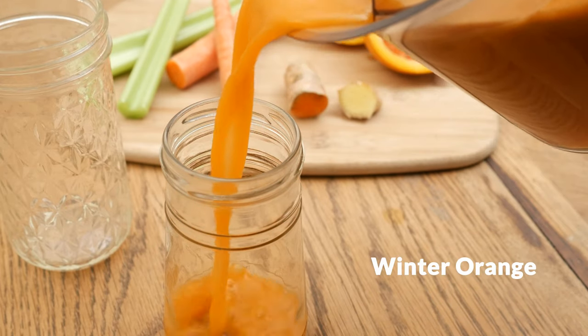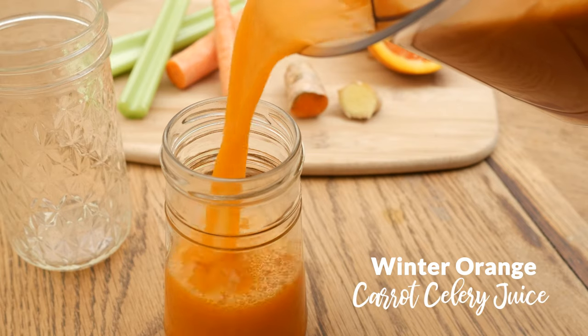Hi there, my name is Katrina. Welcome to the Organics Channel where we get together every week in the kitchen and we create healthy and delicious recipes to really support you and your loved ones. Today we're going to be making a winter orange carrot celery juice.